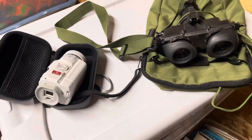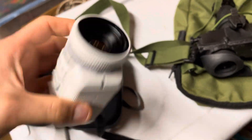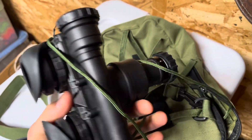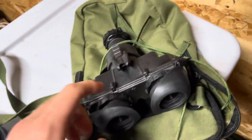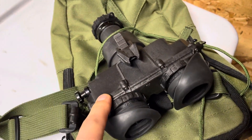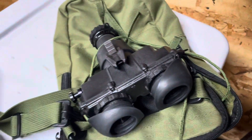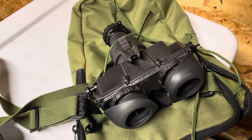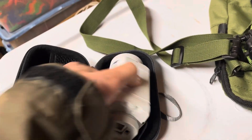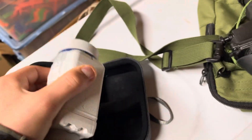Hello everybody. Today we are going to be doing a Versus: the Psyonix Aurora Sport versus the PVS7 with a Gen 3 tube. You can buy the PVS7 off Amazon and I'll be doing a video on it shortly. This system costs about $3,000 but I managed to get a pretty good deal and only spent about $1,900, which is pretty sweet. The Aurora Sport used to cost about $400, but now they're quite uncommon.